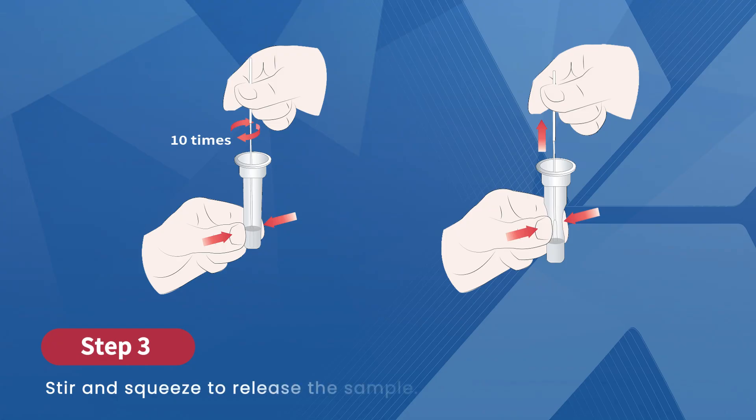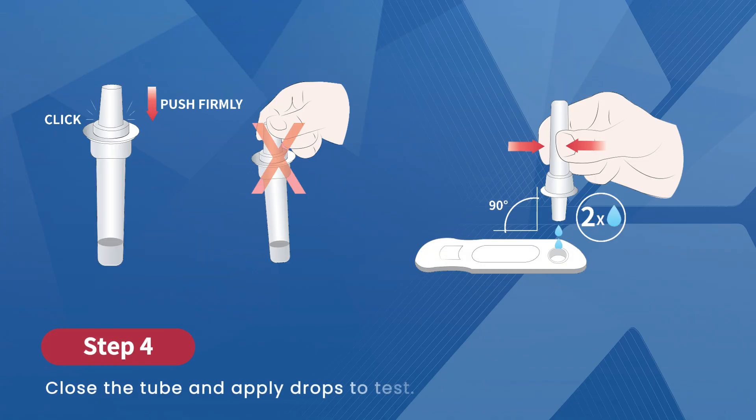Next, it's time to extract the sample. Hold the swab at the bottom of the tube. Squeeze the tube gently and stir the swab 10 times. Pull out the swab while squeezing to get all the liquid, then discard the swab safely. Next, firmly push on the provided dropper tip to close the reagent tube. Be careful — don't touch or grab the hole of the dropper tip.